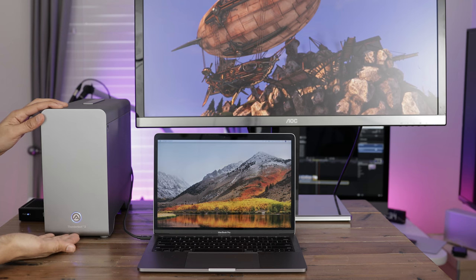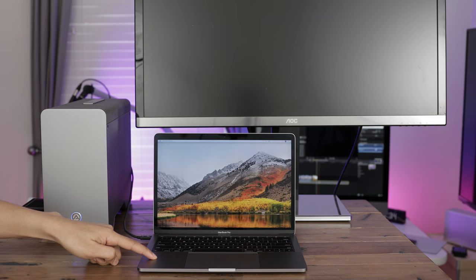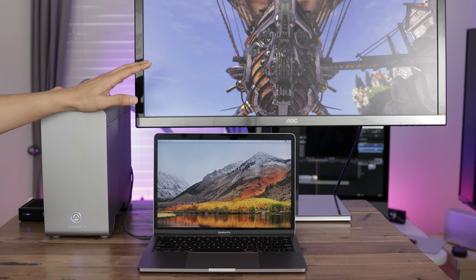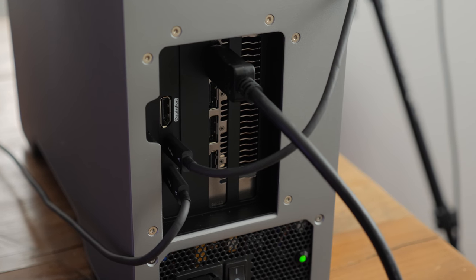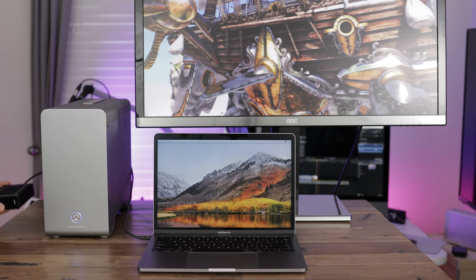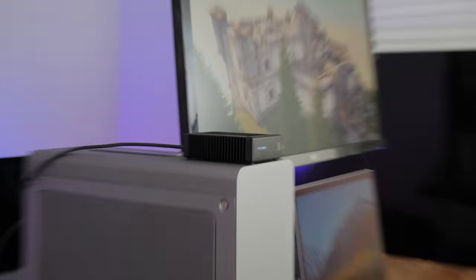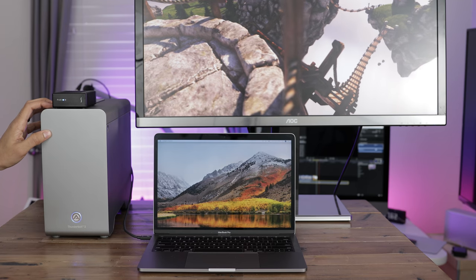Here is my setup. The Akideo Node Pro is connected and powered on — you can see the little blue power indicator light, and the Thunderbolt 3 cable going to my 2017 MacBook Pro. You can also see the external display hooked up, connected to the RX Vega's DisplayPort connection, so I'm able to get enhanced graphics on this external display with my external GPU. One of the special things about the Node Pro is the two Thunderbolt ports, which allow for daisy chaining — so I can interface directly with the Sonnet external SSD connected to that second Thunderbolt 3 port, all through a single Thunderbolt 3 connection to the Node Pro.